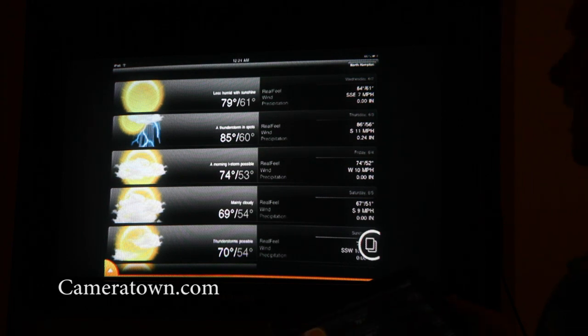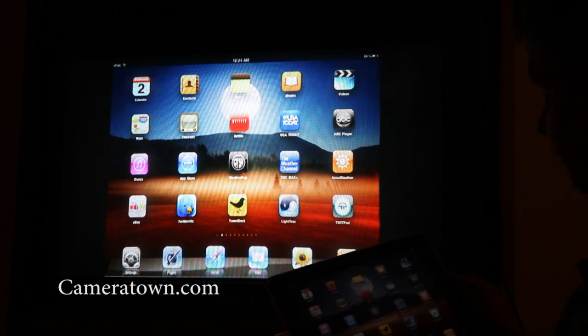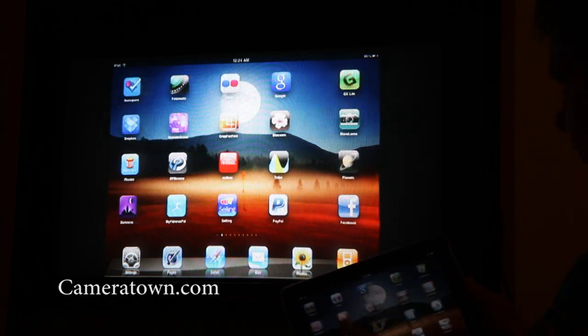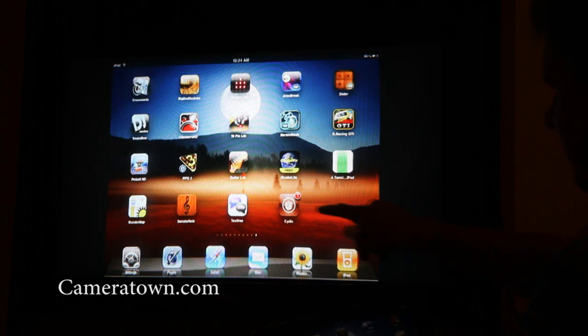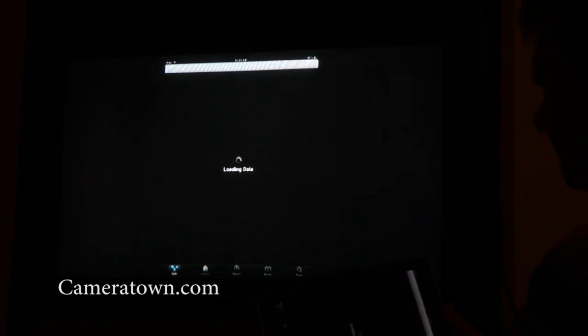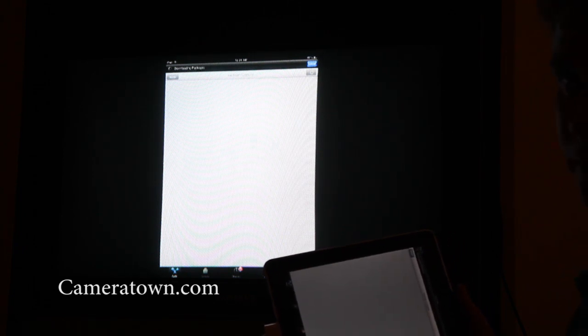Now in order to do this with an iPad, you need to use the Spirit Jailbreak for the iPad. It's a very, very simple jailbreak to run. Once you run the jailbreak application, it will install an app called Cydia, which you see right down here on the bottom right. The Cydia application allows you to load in jailbroken applications.